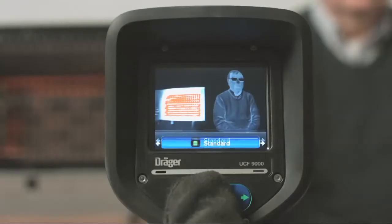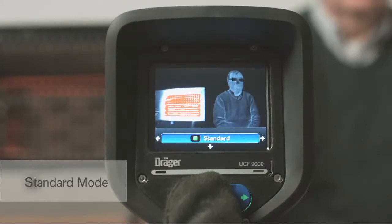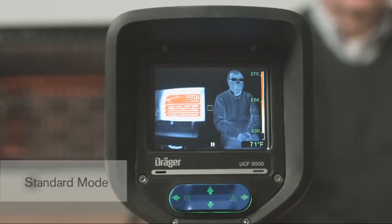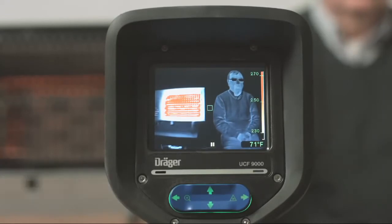When the camera starts up, it automatically switches into standard mode. The standard mode is the mode used most often for fire suppression and takes full advantage of the camera's extended dynamic range. This wide range makes it possible to identify objects and people even in intense heat.